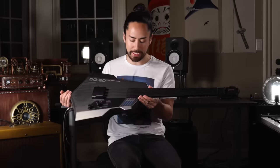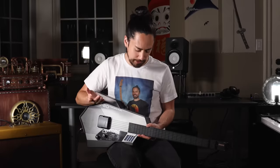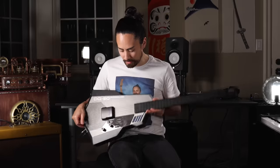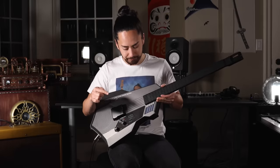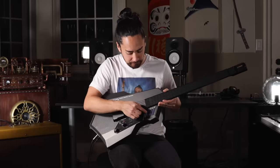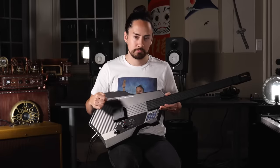Let's go over the features that this spaceship-looking freak show has to offer. First of all, there's a drum machine built in. I can select a number of different beats, like reggae for example. I can cue it to do a fill, or I can perform a fill myself using these pads here. Nothing overly exciting or groundbreaking there.